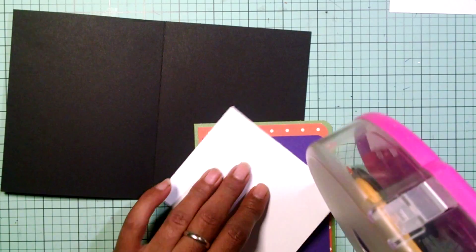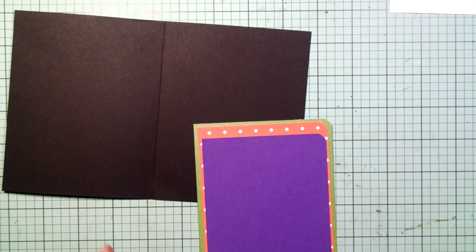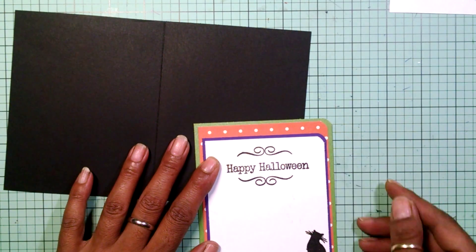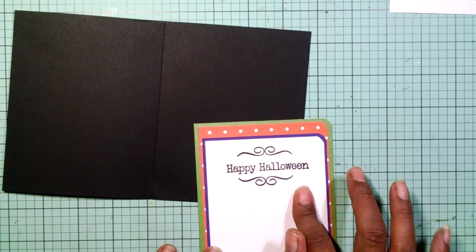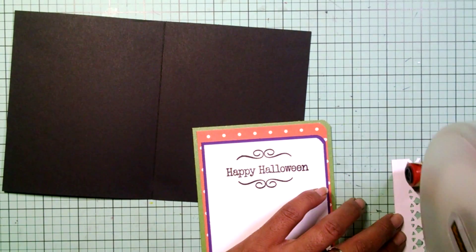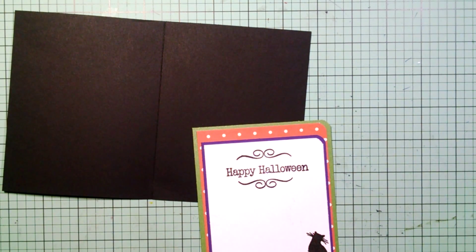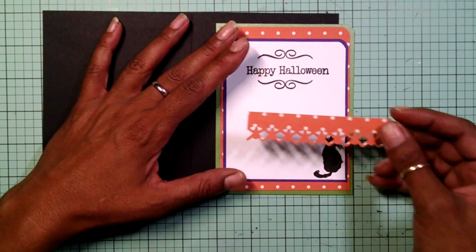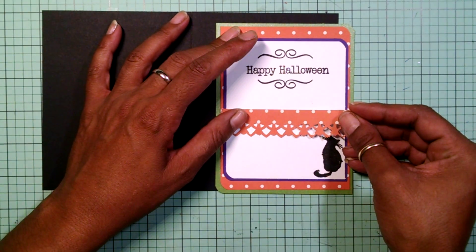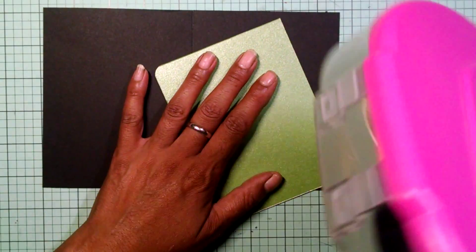I'm going to add this white card stock. This past Saturday, my son had a competition in his JROTC and I went there. Oh my god, guys, it was so hot and there was no shade. There was plenty of water to drink, but hardly any shade. Okay, that looks good right there. Now I'm just going to add this to the inside of my card.